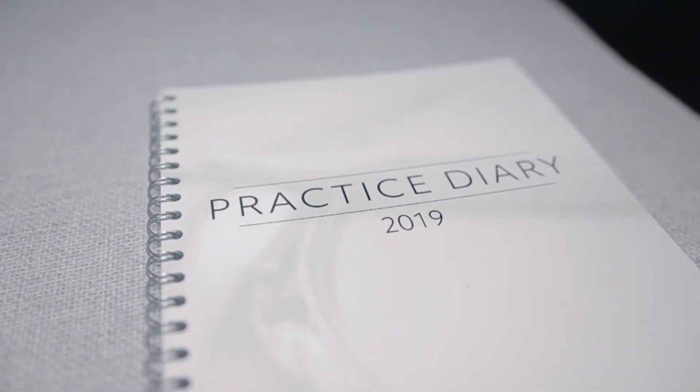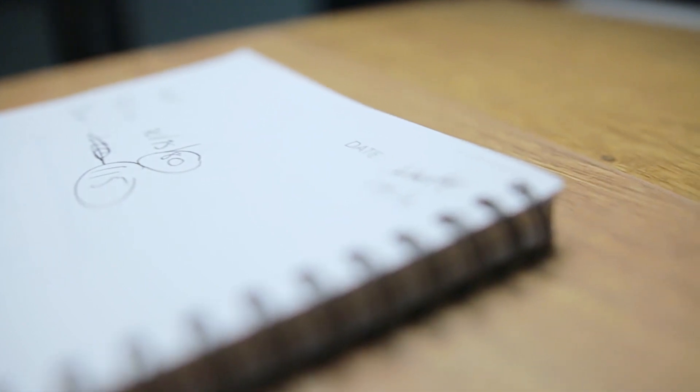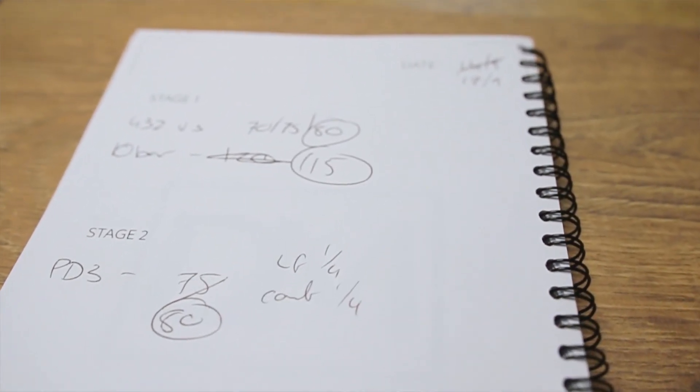So I've made a commitment for my own benefit and my own drumming to practice 20 minutes as the first thing I do every single day. I'm using one of my own practice diaries — links in the description below. Those practice diaries are laid out in a stage one, stage two, stage three method, which I've talked about before and use in my teaching and my own practice.